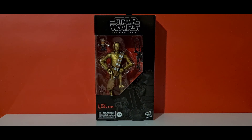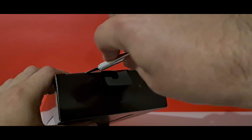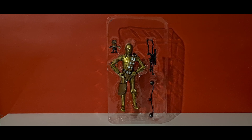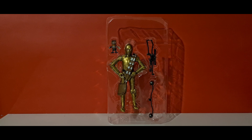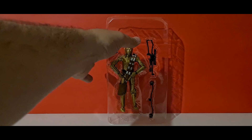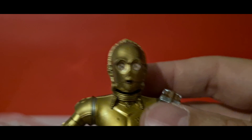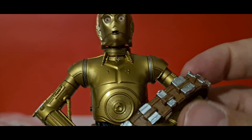So without further ado, let's crack this open. Here he is in the blister pack — we've got Chewbacca's bowcaster and bandolier, tiny little Babu Frik at the top, and C-3PO. Not much hidden away. It's got that two-part bowcaster, which really annoys me because the bottom piece always falls off. We can pull him out and have a quick look at what this C-3PO is all about.